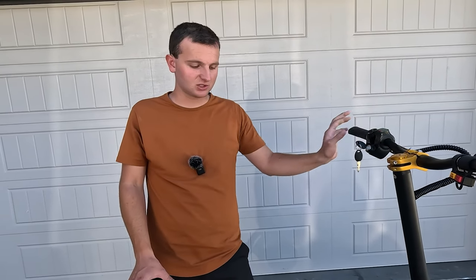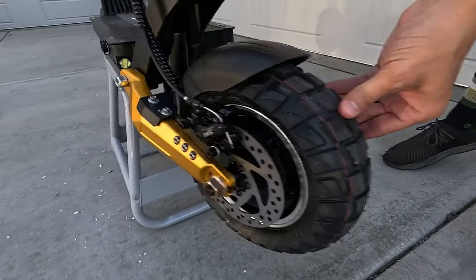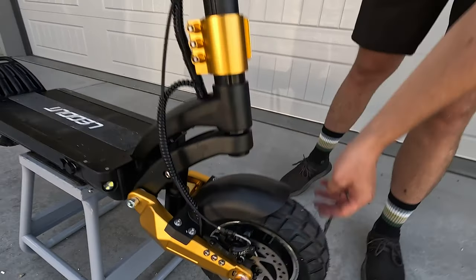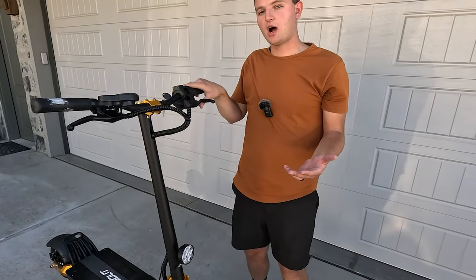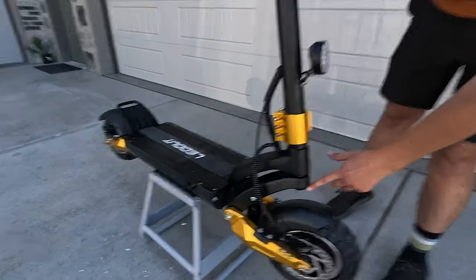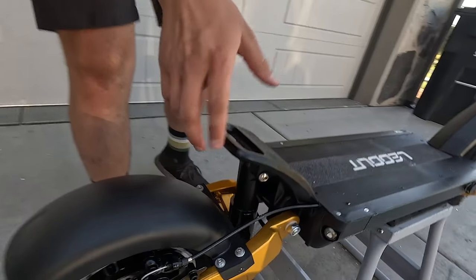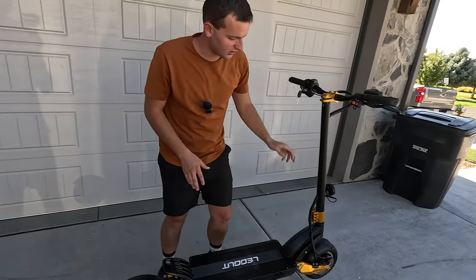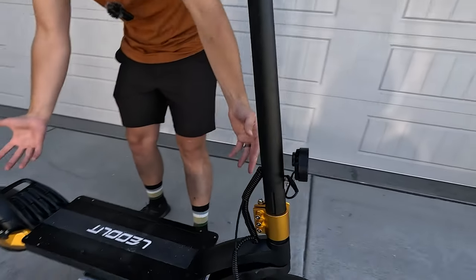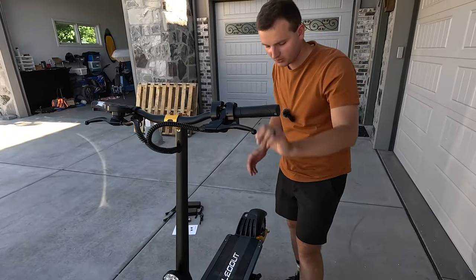We also have much larger tires than we've seen on scooters around this price point — these are 10 inch tires and they actually have some grip and tread on them. I think we're going to be able to take this scooter off-road, hit some dirt roads, and use up the dual suspension. It has a front shock here and rear shock back here. The scooter is also foldable — it folds up right here so you can stick it in your car, SUV, whatever you need.